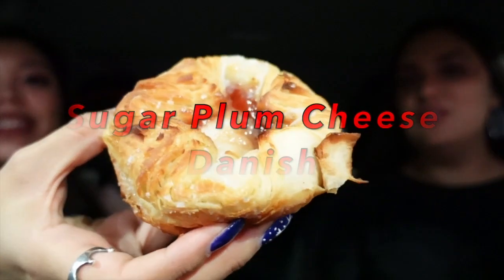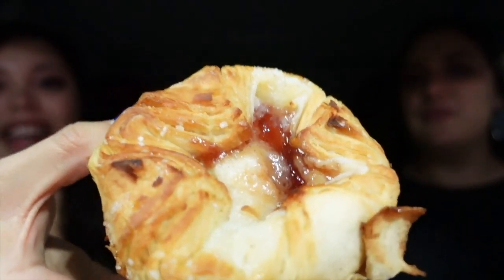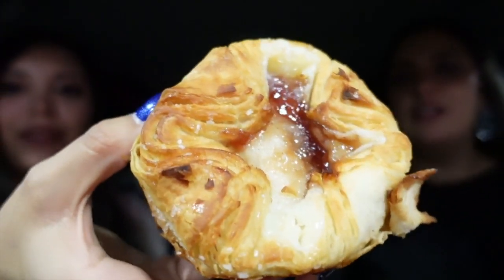Next we have the sugar plum cheese danish. This is how it looks — ooh, that looks good too. Dunkin' Donuts has their own twist on sugar plum. It just smells like berries. We didn't like the Dunkin' version — watch our YouTube video for the details on that. Starbucks also has their version of something like this, so you have to watch the video.